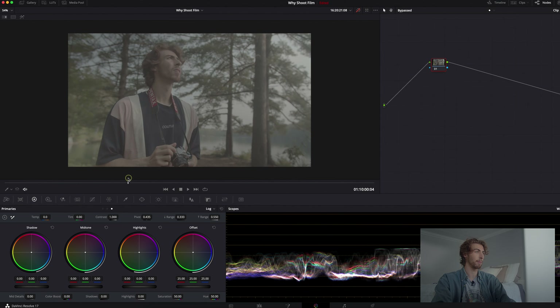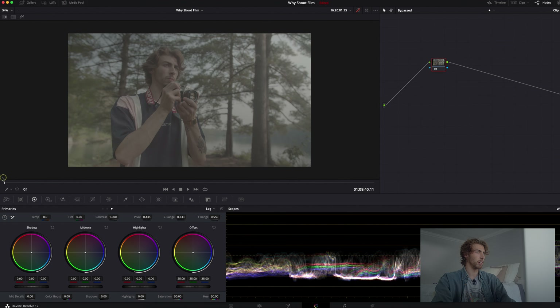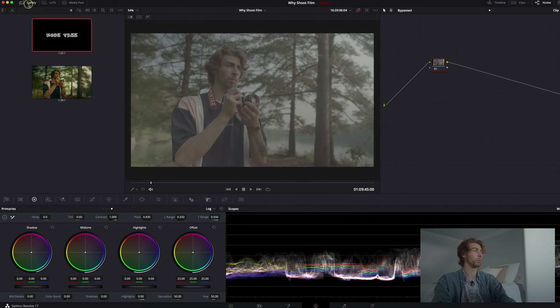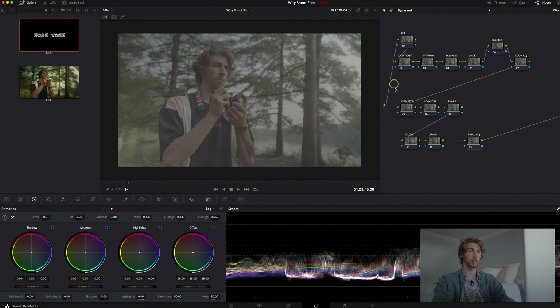I've got this one clip of me holding the camera, which I kind of use as the thumbnail. Let's pick a nice hero frame — right there is good because you can see the camera and myself. That's what we're gonna work with. We're gonna go through a handful of nodes. I don't want it to get discouraging, but I have one node I go to to make everything easier — I call it node tree — and there are all the nodes we're probably gonna follow.